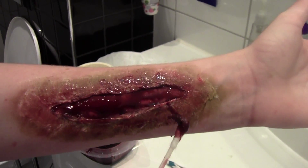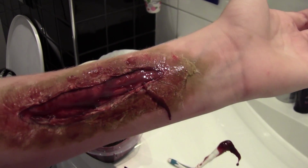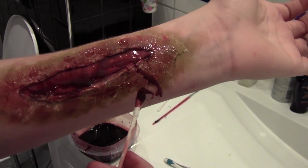There you go — that's how to make a fake scar. Thanks for watching — rate, comment, and subscribe. I will be listening to your comments if you have any questions or concerns. Thank you. Bye.